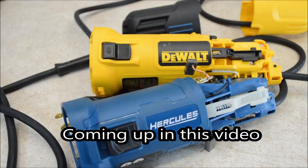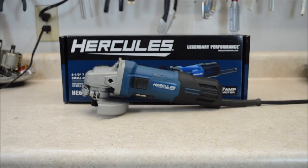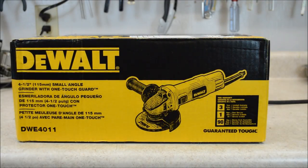Now that I'm into these, I'm kind of surprised at the similarities and differences. In my last video, I tore apart this Harbor Freight Hercules grinder, number 62556, and I was surprised what I found for a grinder that cost me $40. Now we're going to see how it compares to a name brand grinder, the DeWalt DWE4011.